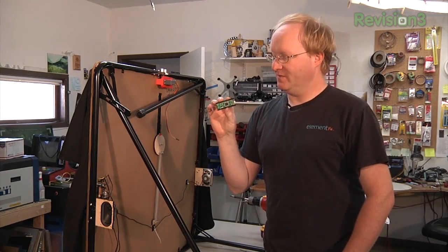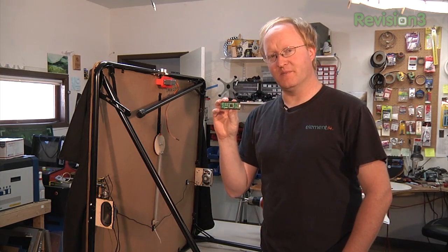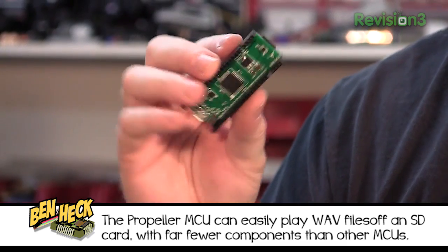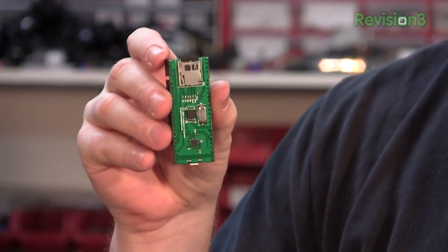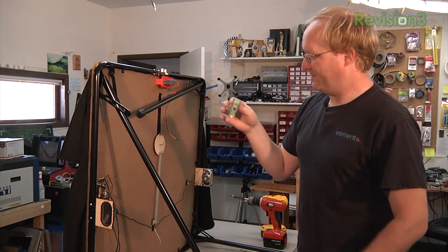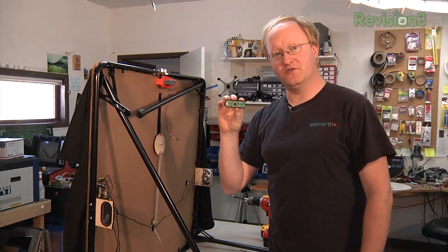My friend Parker Dillman, the Longhorn engineer, designed this. It's a prototype board for the Parallax Propeller 8-core microcontroller, and this will be great for this project because it has a built-in SD card, which we can use to play music and scary sounds. I'm going to make a little breadboard so we can attach this to our table, and then wire up the speakers, the servos, and the Ping sensor to this microcontroller.